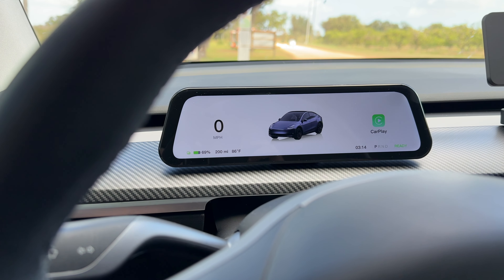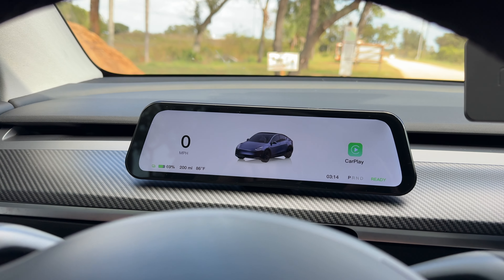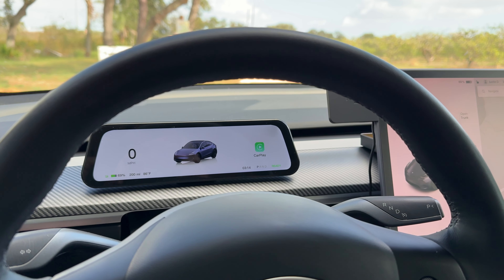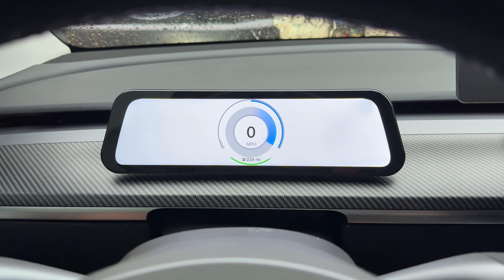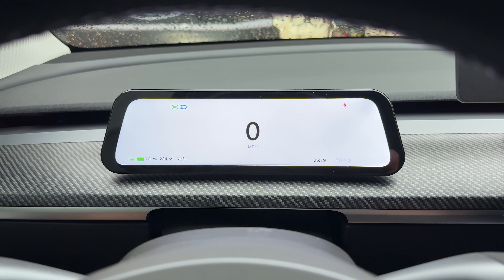Today we're going to talk about a new accessory added to our Model Y — a screen on the front, like a heads-up display. I've tried different versions of this in the past and always come back to the same conclusion: I just can't get comfortable. In the Model Y and Model 3, we only have the main screen, unlike the Model X or S. This particular unit, however, stands out from the rest, and today I'll explain why.